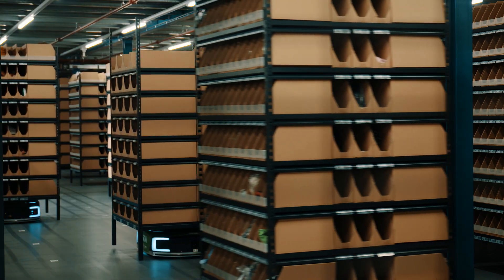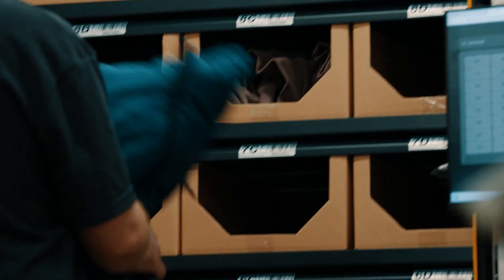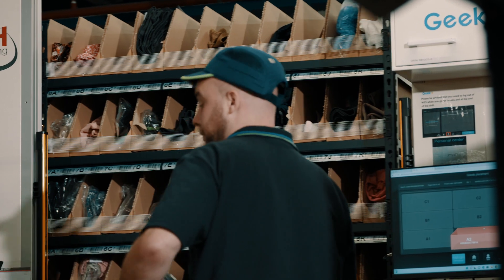Once the rack is presented, any open slot can be used to put away your return. And as soon as it's in that slot, it's available for picking — so it could literally leave the in-feed station and go to the out-feed station immediately.